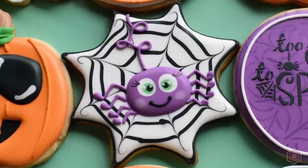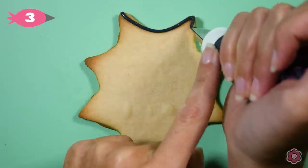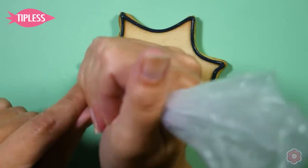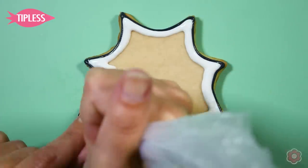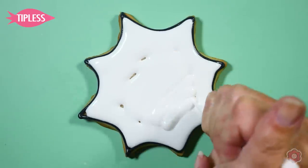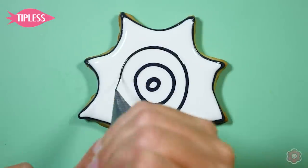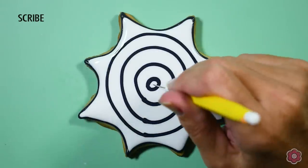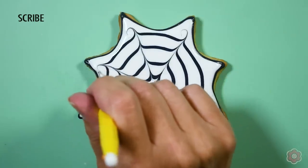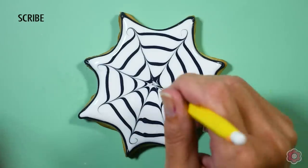My third and favorite cookie set is a cute spider on a spider web. I've switched to tip number 3 on the black icing because I really want to see that black outline as part of the spider web design. I'm going to flood in completely with my white icing, and while it's still wet, I'm going to add some circles using my black flood icing. Now it's time to do a little bit of marbling — I'm going to take my scribe and pull it through the icing at each point of the spider web. Notice how I wiggle my scribe at the end to create a little curl; that adds a little bit of whimsy to an already cute design.